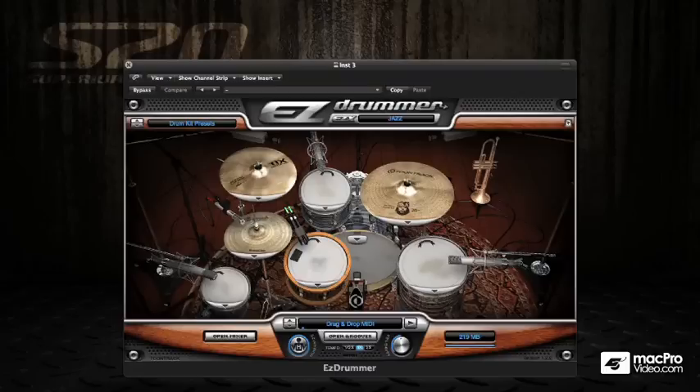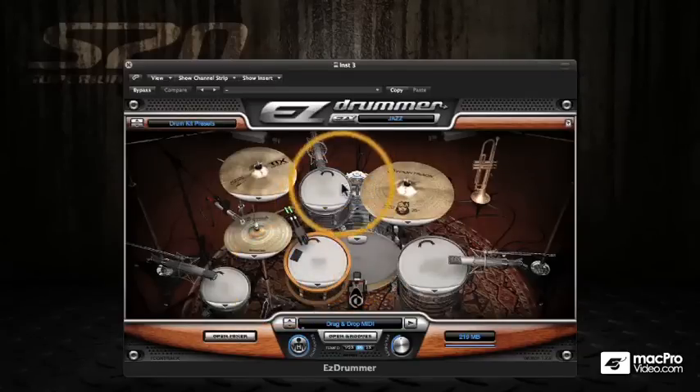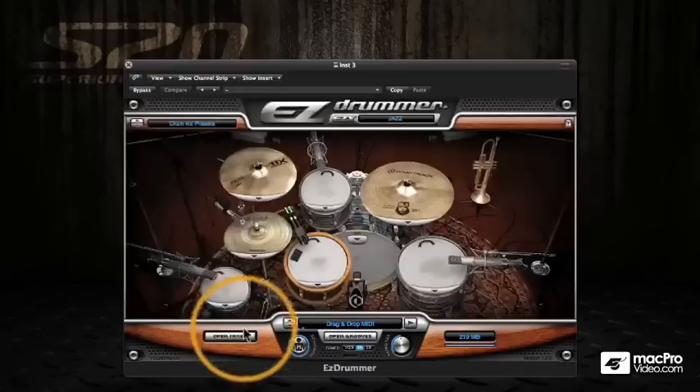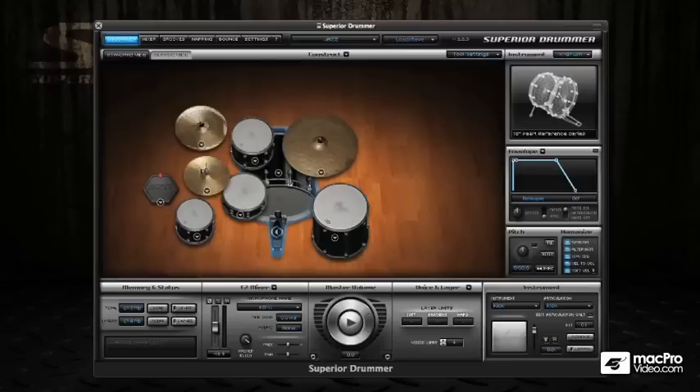Here I have the Jazz Expansion Pack for Easy Drummer loaded in. And you can see that it's fairly basic — all we have available to us is the ability to load different sounds into Easy Drummer into the various instruments. We also have just a basic mixer and our groove player as well.